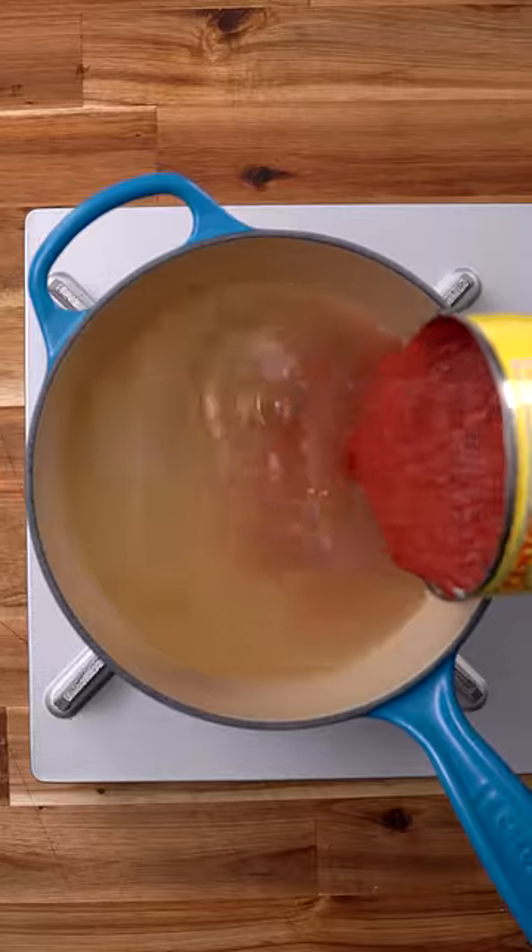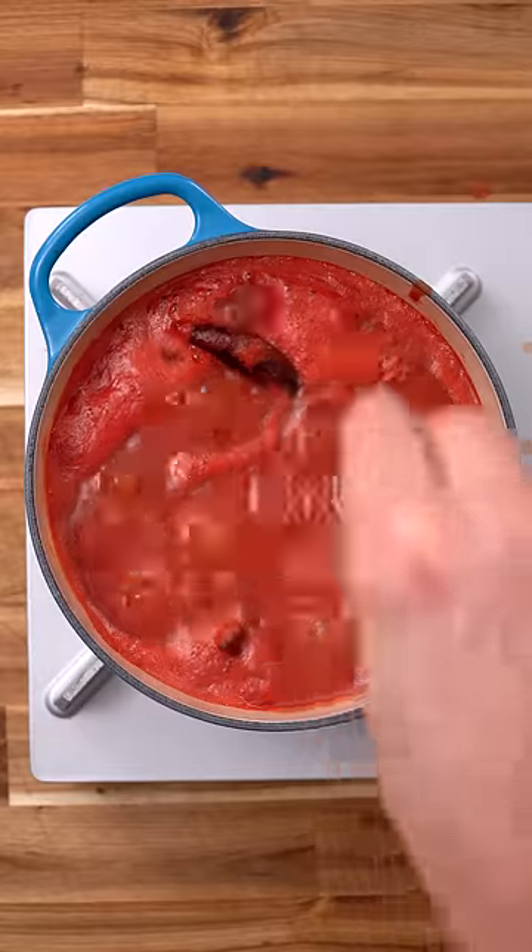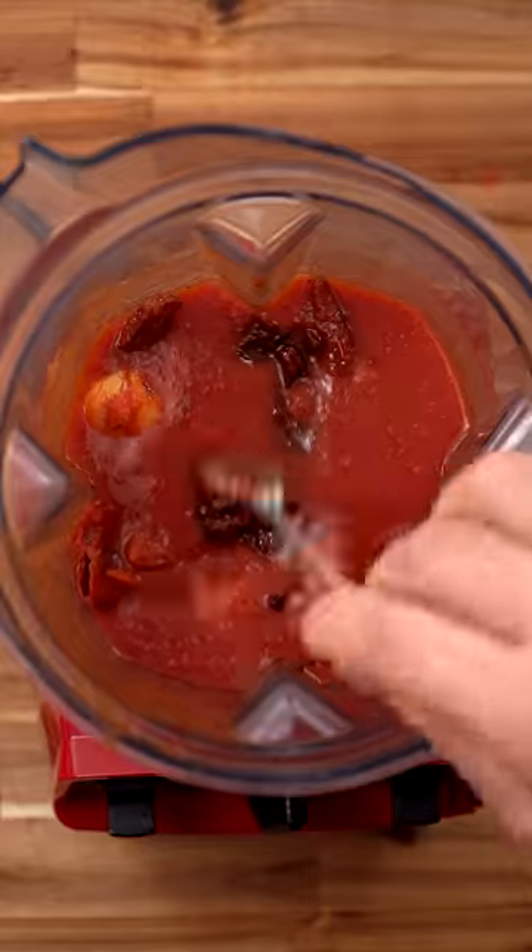Take another pot with chicken stock, canned tomato, and guajillo chilies. Add your garlic and spices and cook for about 10 minutes before blending into a fine paste.